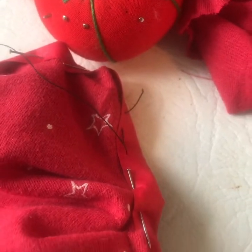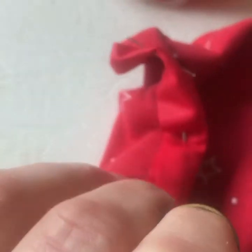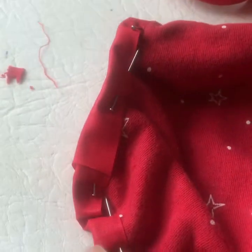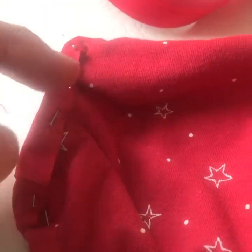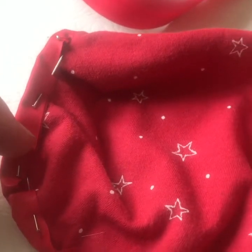Here's the mask, all pinned up. It's really important to make sure that when you put the bias binding across, you put it on both sides equally and cover up as much of the stitching and bare edges as you can. This is the bit I hate most because it hurts my fingers a lot, so now I'm going to tack it up.